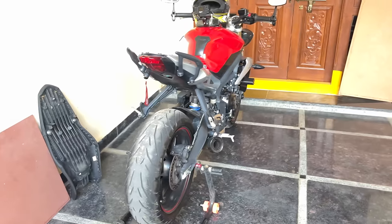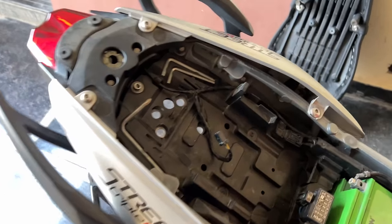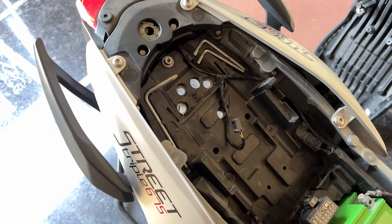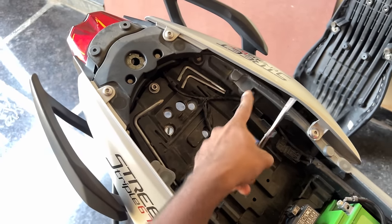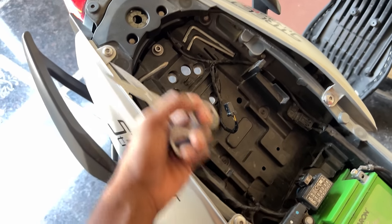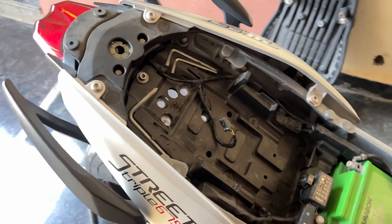We have to install the indicators. We need to remove and fix the indicators so we can properly set them in place. We can also fix the indicators once removed.